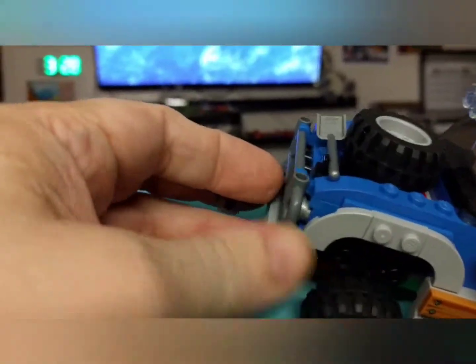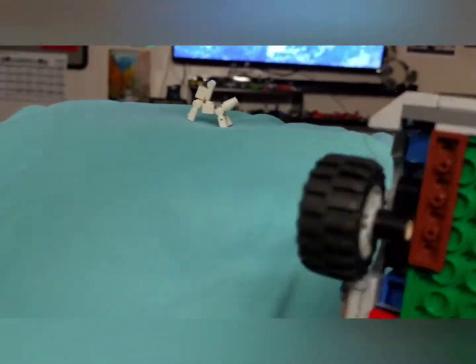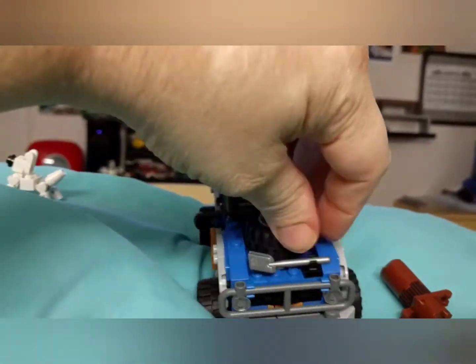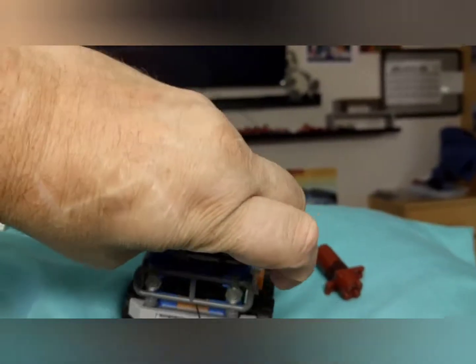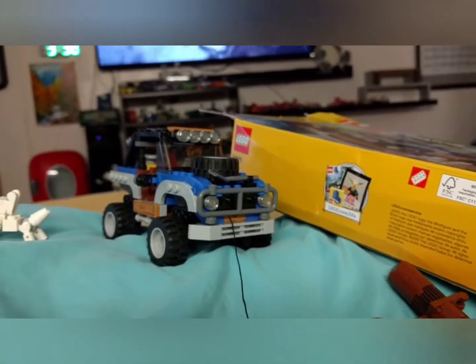This is pretty cool — you've got a winch and it actually works. I can't do this with one hand very well... how about if I hold it with my teeth? Look at that! And then it goes back together by holding it.